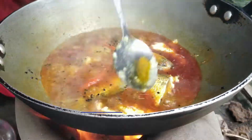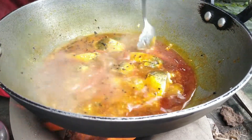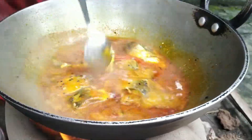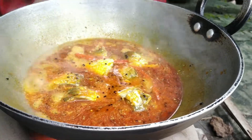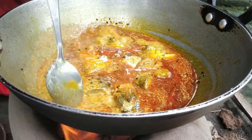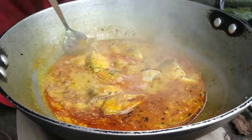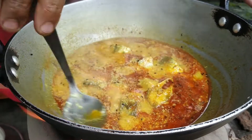Let's check the mix. Let's just check this out.